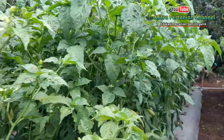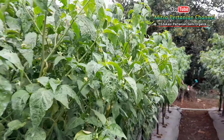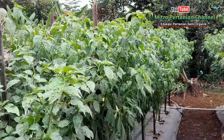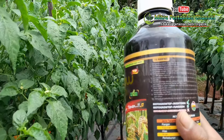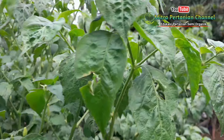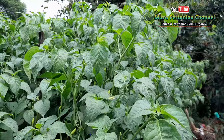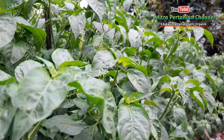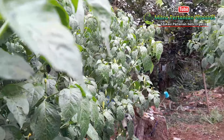Selain itu, pupuk hayati Biotogrow ini memiliki 10 manfaat yang sudah saya jelaskan pada video sebelumnya. Jika kawan-kawan baru bergabung di Mitra Pertanian Channel, sedikit akan saya bahas dari 10 manfaat pupuk hayati cair Biotogrow ini. Salah satunya meningkatkan sistem kekebalan atau imunitas tanaman sehingga tidak mudah terserang hama dan penyakit tanaman. Kemudian meningkatkan hasil panen menjadi sehat dan berkualitas karena residu kimia dinetralisir oleh bakteri.